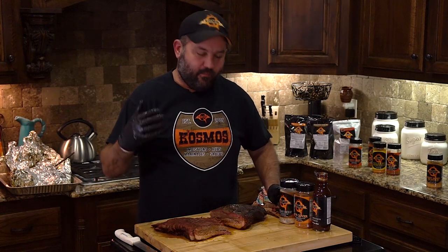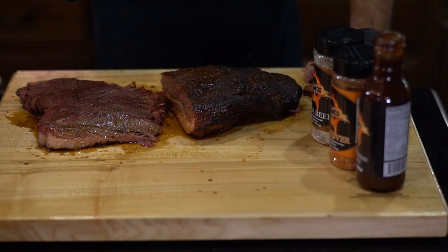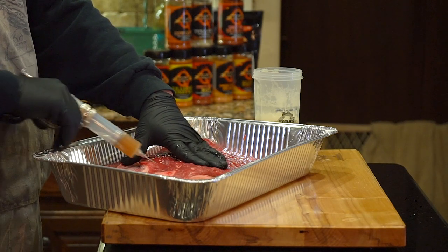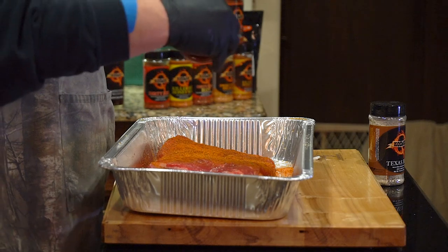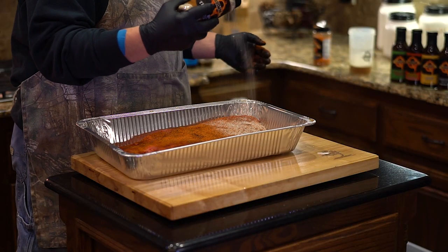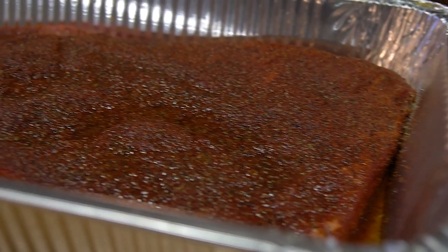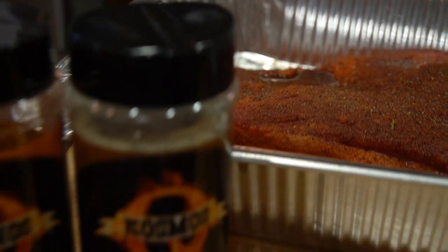The briskets we like to cook at home are these right here. I just love the Texas beef with the cow cover, accompanied with the injection — it keeps so much moisture in this, it's not even funny. This is the perfect brisket for any barbecue you have at home, and I highly recommend this one.